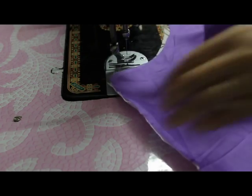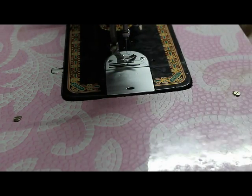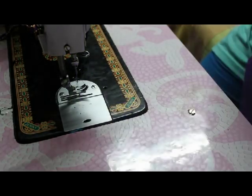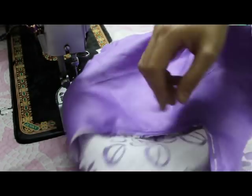Now I'll join it from the shoulders and join both the panels. This is the front side and this is the back side.